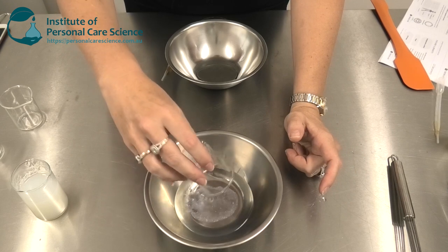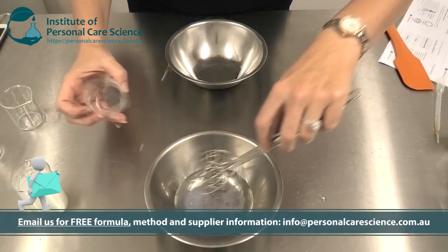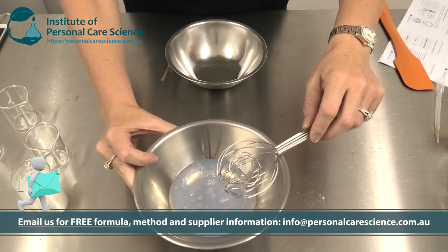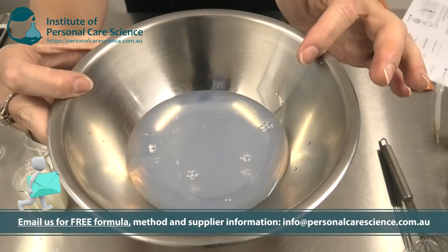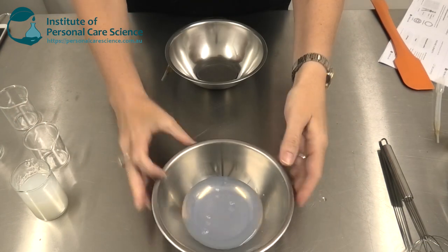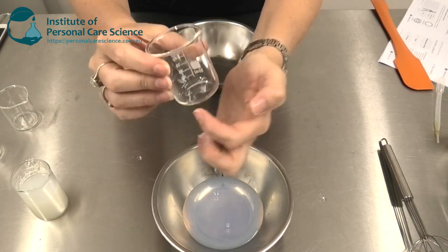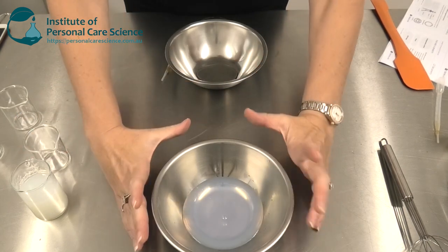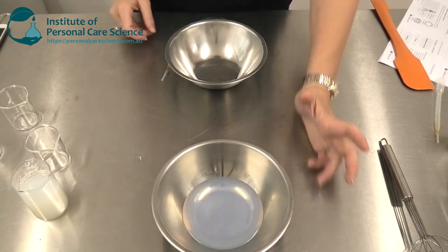Now I'm just going to add the Secur&C in. Again you can see it just goes straight in to that water phase — straight away, completely water soluble oil. Of course I can pre-mix some actives in here if I want to get some of that liposomal delivery. In this case I've just made a very basic formula for you to work from.